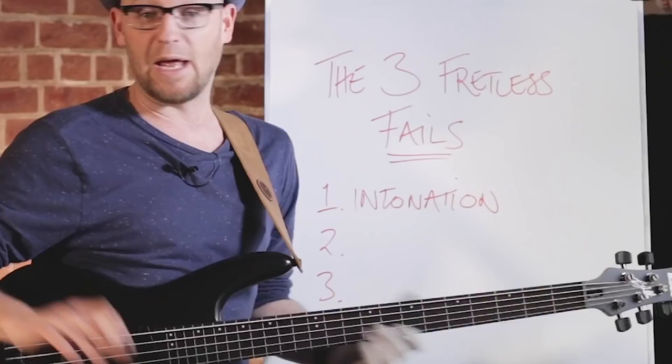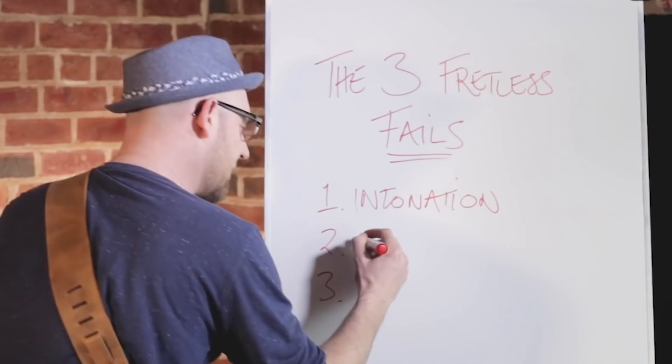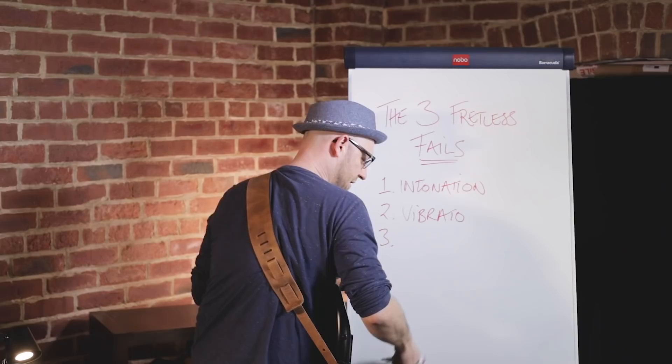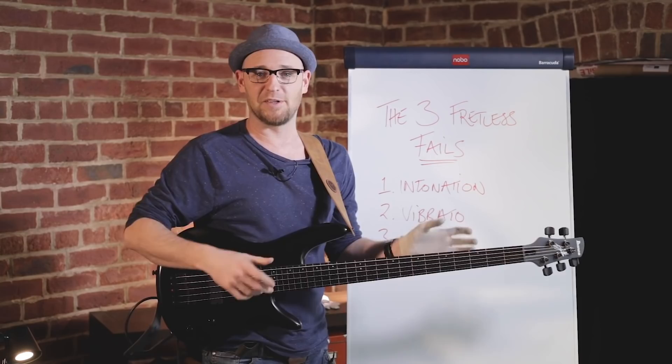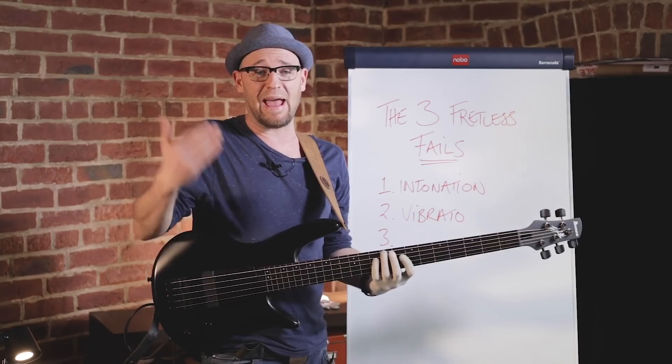Number two is the vibrato trap. More experienced fretless players don't do this for the most part, but newbies do. If you're new to fretless bass or thinking about playing fretless, please don't fall into the vibrato trap. Basically, every time you hold on one note, you feel compelled to play a ton of vibrato on it.